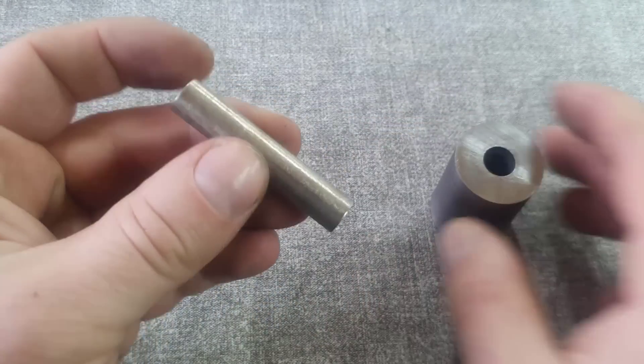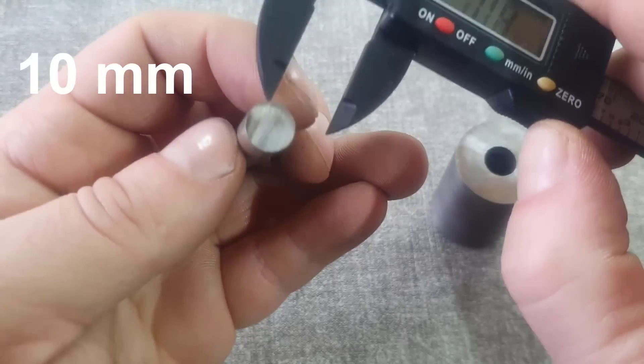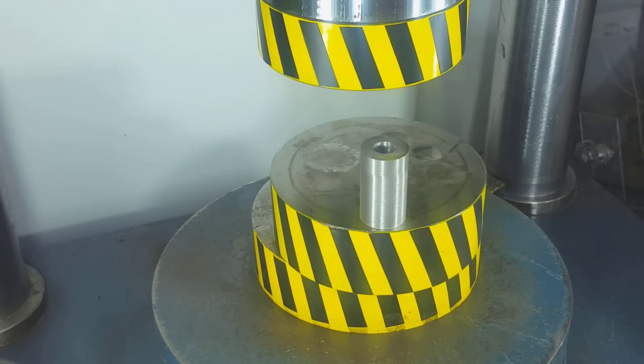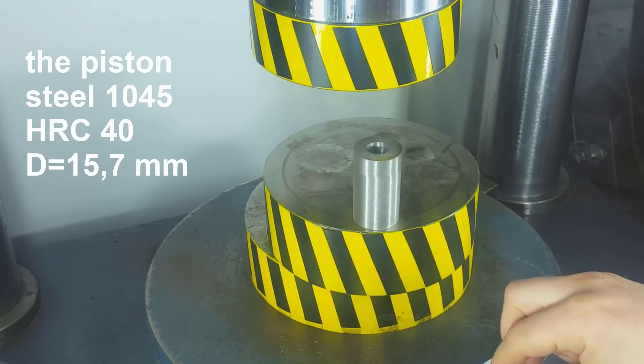And for pistons with a diameter of 1 centimeter, it is enough to apply a force of 40 tons. Again, the question of the strength of the piston material is acute. The piston material is steel 45 hardened to 40 units on the Rockwell scale. I wonder what load this whole structure will withstand.